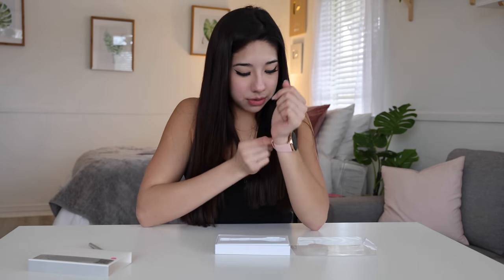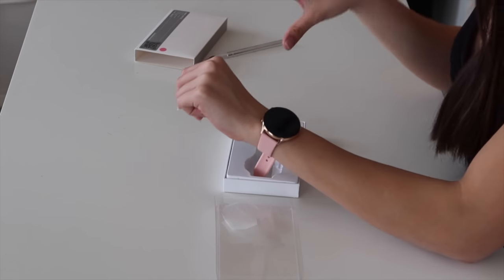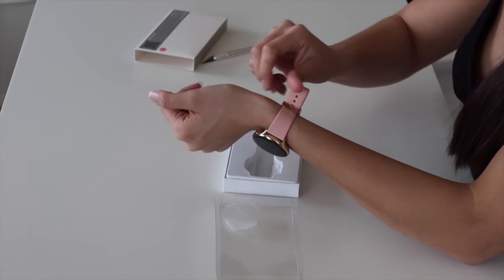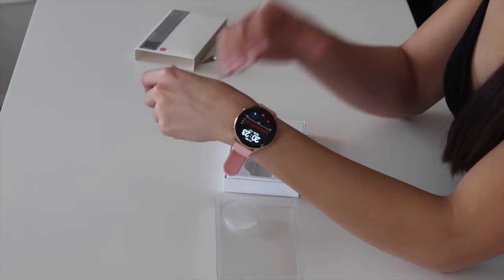Right off the bat, I really do like the shape of this one more than my Apple Watch. I think the circle looks really nice. However, the watch doesn't even fit me — it's too big, but you know what? It's all good. So this is what we're kind of working with right now.